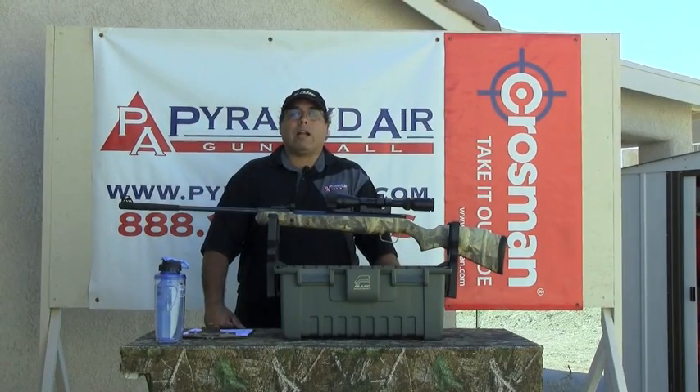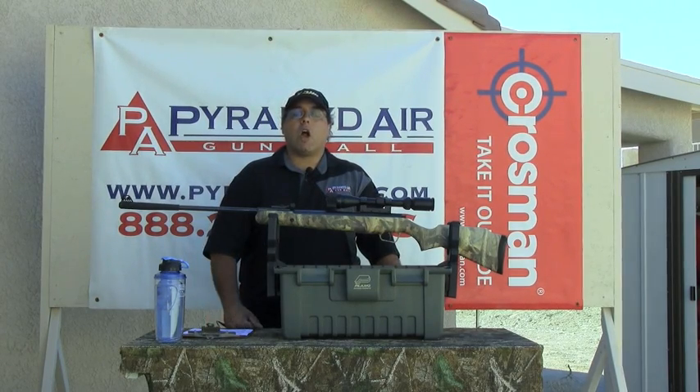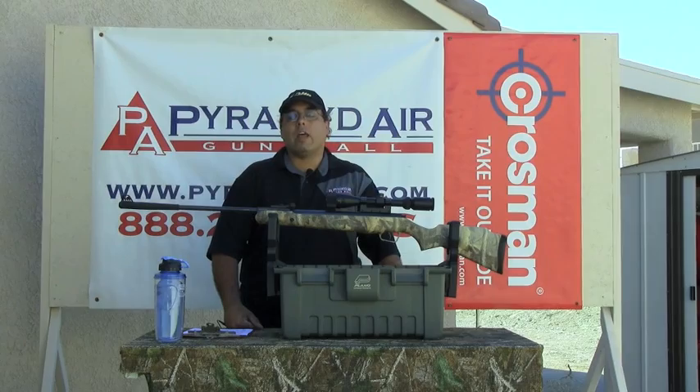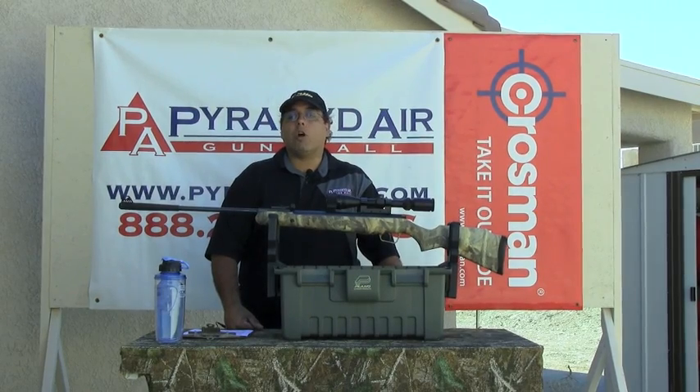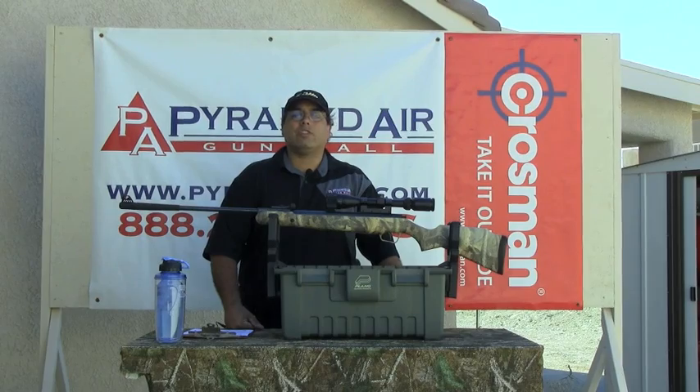Hello again and welcome to airgunweb.com. My name is Rick Utsler and I'm glad you can join us again today. Our review item today is one that has really been burning up the inbox over at YouTube and over at airgunweb.com. The rifle I'm talking about is the Stoger X50. So let's go ahead and jump right into it and get a good look at this rifle.